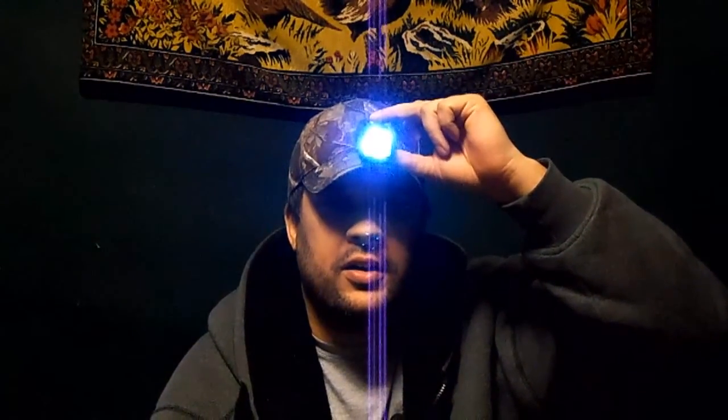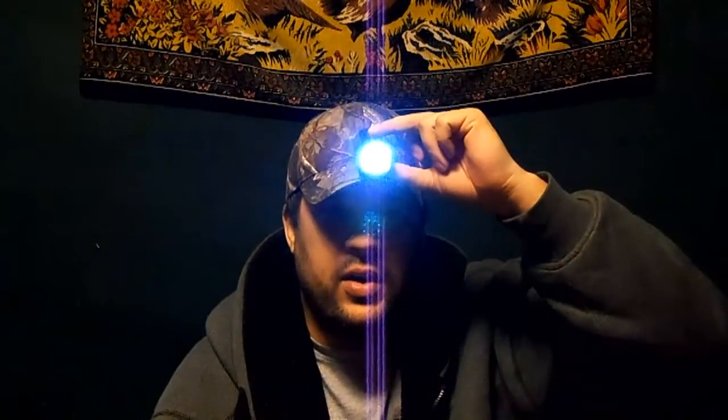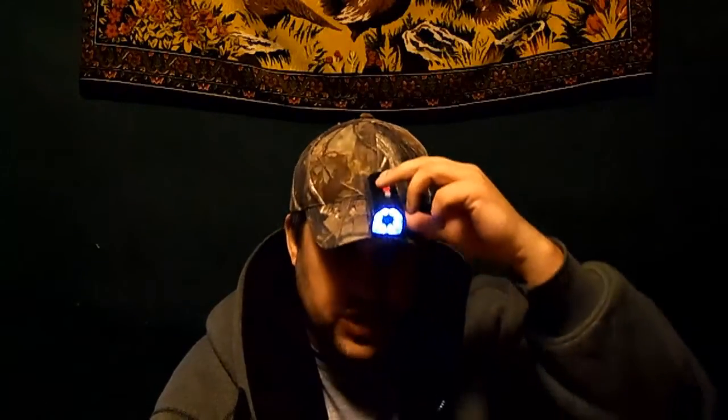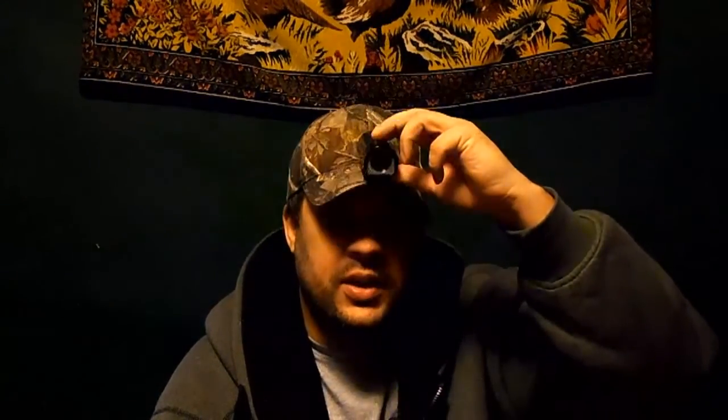This particular camera actually comes with a light in it, so it'll actually film in the dark — not very far away or anything, but enough to see what I'm doing when I'm fishing, or look at a fish or something to that effect.